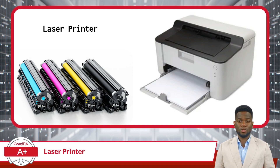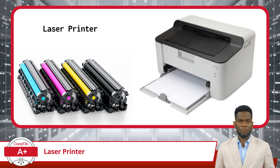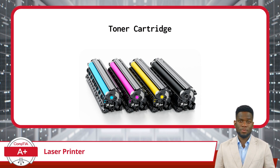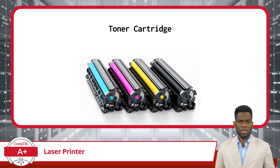However, laser printers are generally more complex than inkjet printers due to their internal mechanisms and the print imaging process they employ. Unlike inkjet printers that use liquid ink, laser printers use toner cartridges with fine powder. These cartridges are designed for accurate printing on paper and come in different types to match various printer models and printing needs.